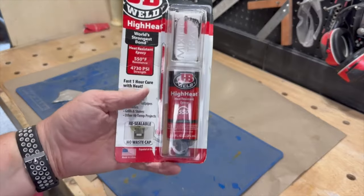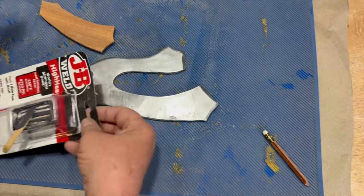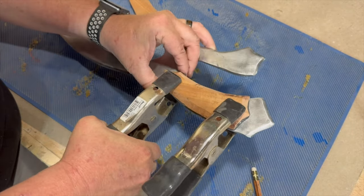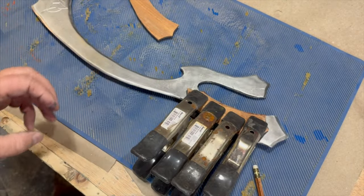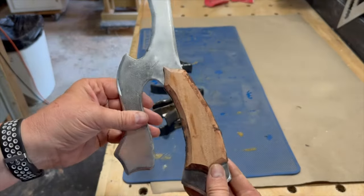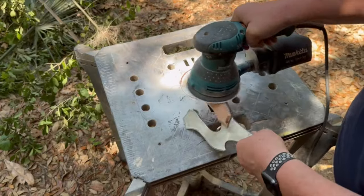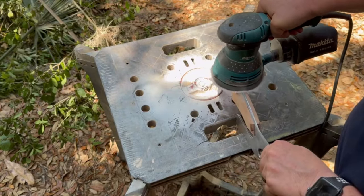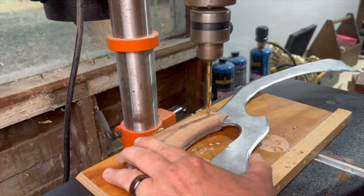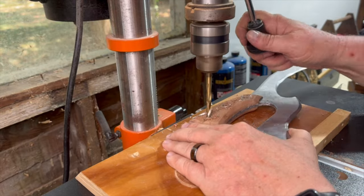I was out of clear two-part epoxy, so I decided to go with this high-heat epoxy that I had. I'm not really sure why I had it, but it worked just fine all the same. I let the first scale set a bit before I attached the second scale. Once it was all set, I cleaned it up with the sander. I decided the handle looked a little too plain, so I drilled out some holes and rummaged up a piece of brass rod to use as pins.